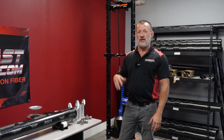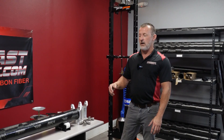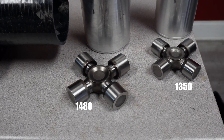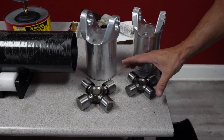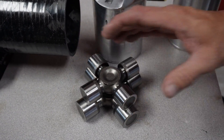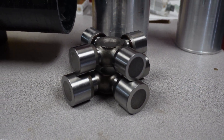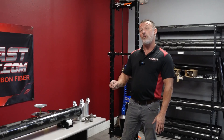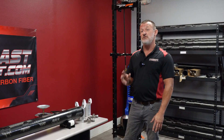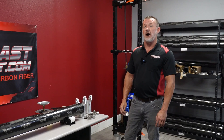Steve contacted us about a week ago and gave us some measurements. We started discussing the series of the drive shaft. Typically we build most cars with 1350 series, but this is like a 1353 and a half inch tube. To give you an idea of the difference from 1350 to 1480 — these things are big. Unfortunately Steve broke two of those during Sick Week, so he needs the big 1480 series.